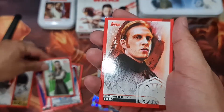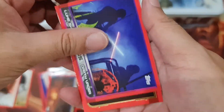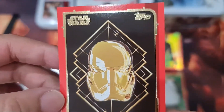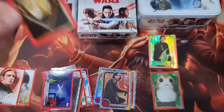Ray — a lot of Ray, so many types. General Hux. And this is the gold card — you can see the gold edge border. Stormtrooper gold border.